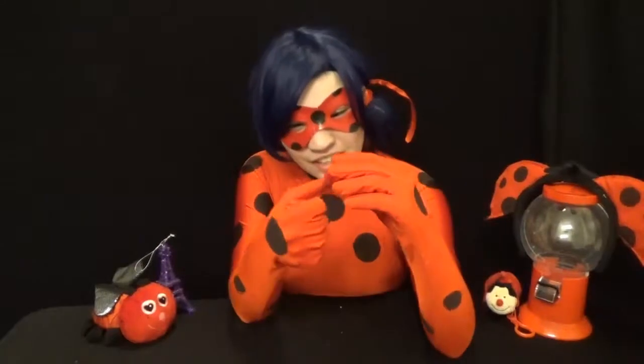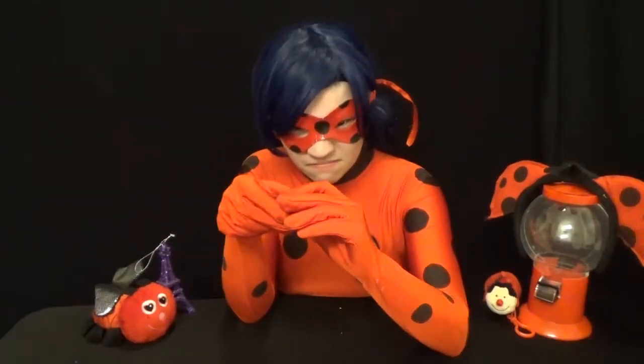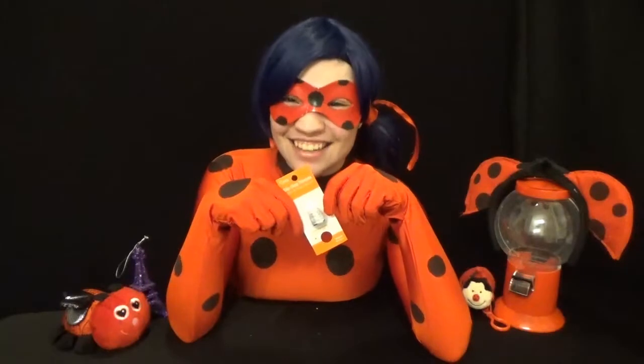And it's perfect! And that's how you get a thimble.